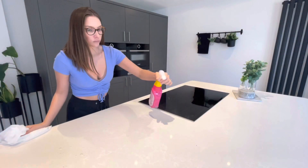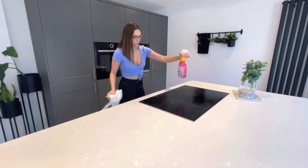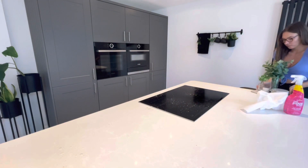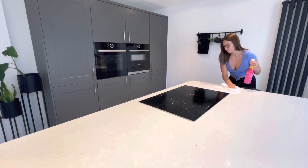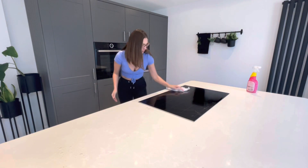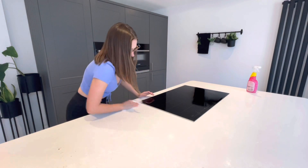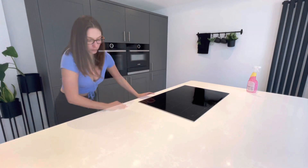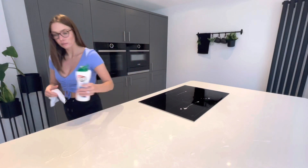Another thing I do regularly is clean my island, and this was a bit of a deeper clean. I went in with the Pink Stuff first to get rid of any dust and crumbs from when I'd been storing stuff there while cleaning the ovens. Then I went in with the Cif Microcrystal cream to get rid of marks and buff up the worktop, and then finished with the Dettol antibac spray as a final buff and polish.